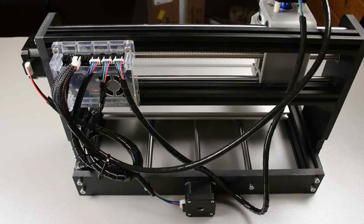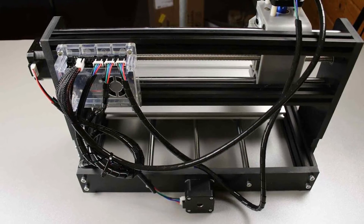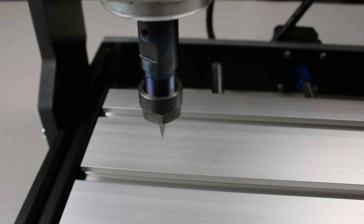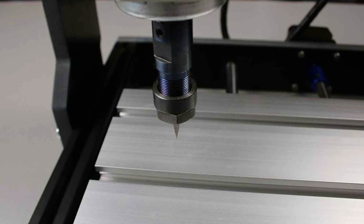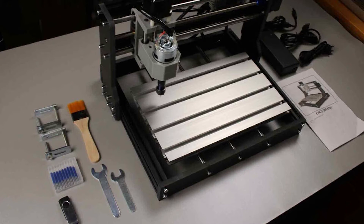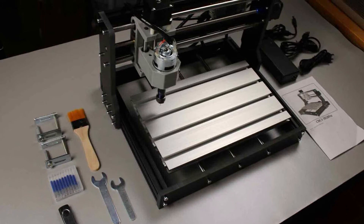The Upgraded Virgin 3018 Pro CNC Router Kit is not just a tool — it's your gateway to precision and creativity. Craftsmanship meets convenience with this compact CNC router, making it the perfect choice for those who demand excellence in their projects.